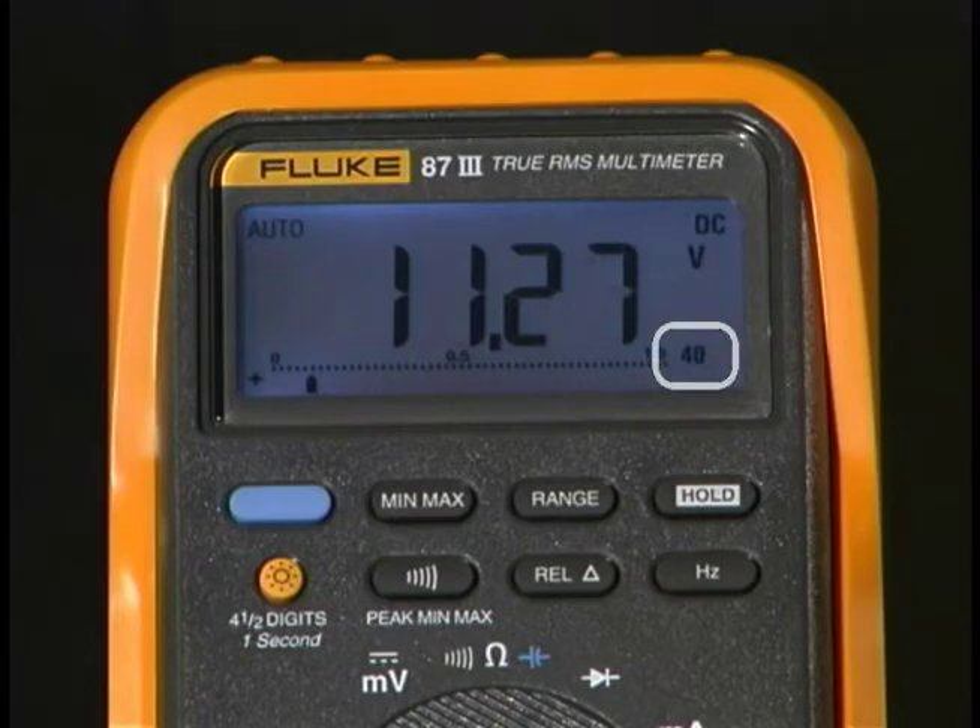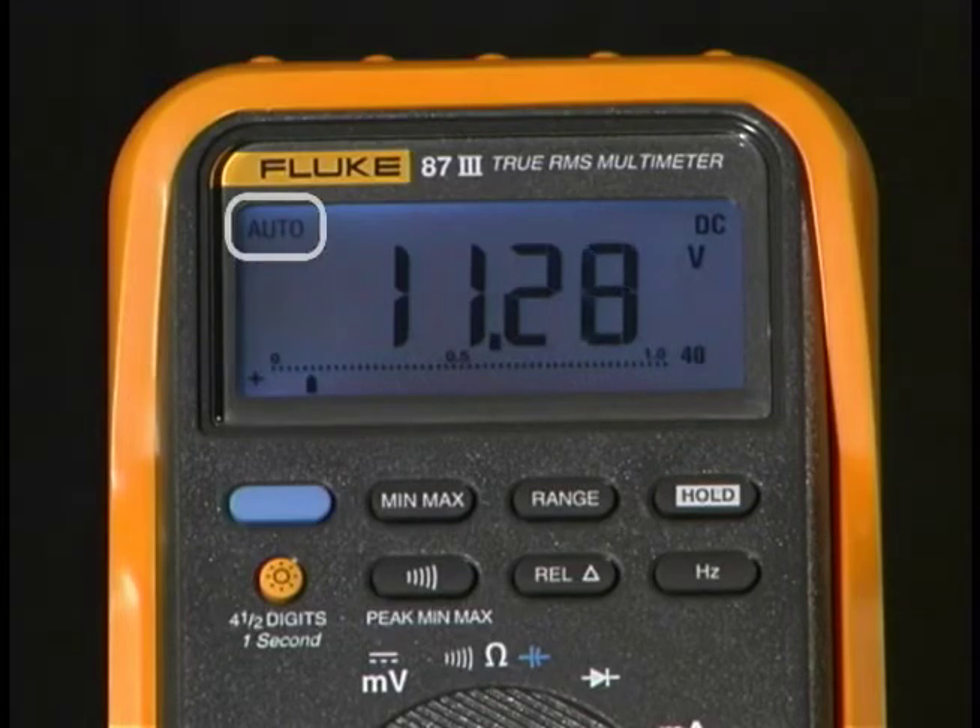Down in the corner you can see I'm in the 40 volt range. Now if that voltage were in fact lower, the meter would understand that and automatically range.